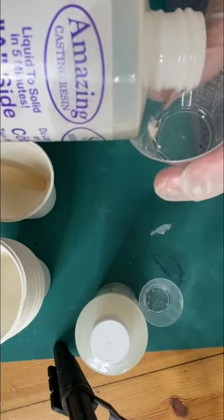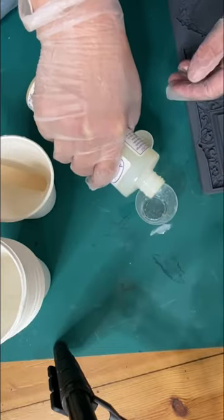Let's make some mini frames using amazing casting resin and the frames mold from IOD. Super easy — part A, part B.